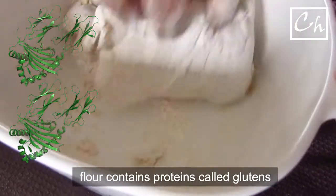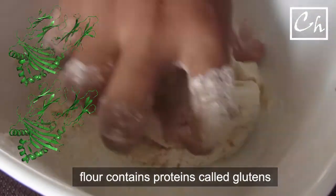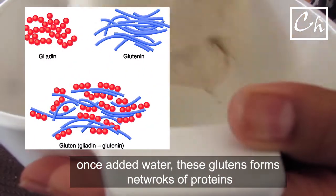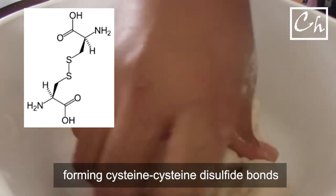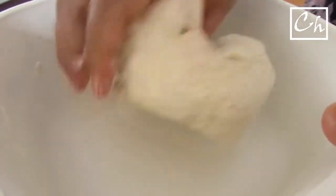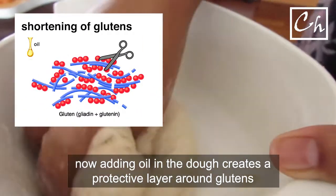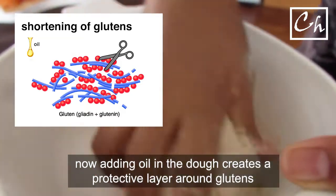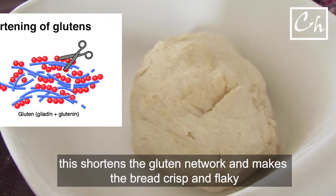Flour contains proteins called gliadin and glutenin. Together they are known as glutens. Once we add water to the flour, these glutens form a network. The cysteine-cysteine disulfide bonds help to form this network. Water, carbon dioxide, and ethanol from starch fermentation in the flour can get trapped in this network. If we add oil to any dough, the oil creates a layer of protection around the glutens, so the gluten network gets shortened in length. This process is called shortening of glutens, which makes the bread crisp and crumbly.